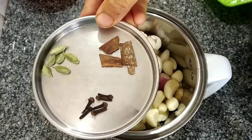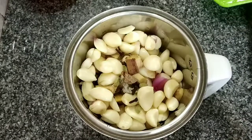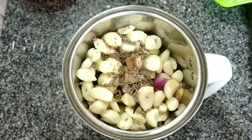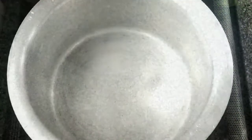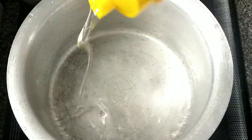Add 3-3 grams of chicken, add 1-3 grams of chicken, and add 1 teaspoon of spice.